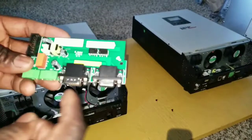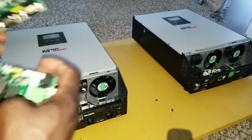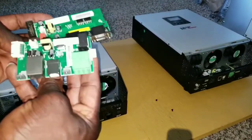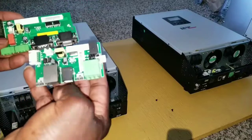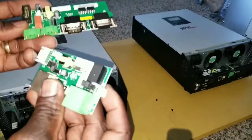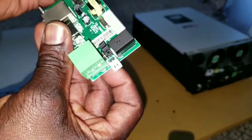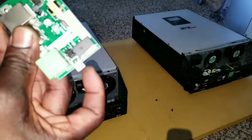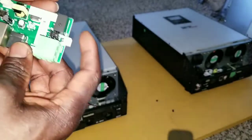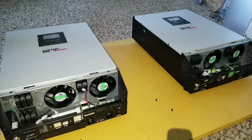Let me give you a comparison here. This is the original board — the one that came with the unit, the onboard card. The next one is the new parallel board. Remember, this new one has a 'Remote' label at the bottom, and it has a plug here, a plug here, and a plug here. We only have three wires to connect.